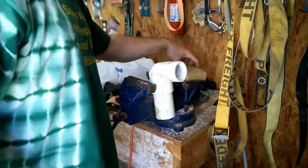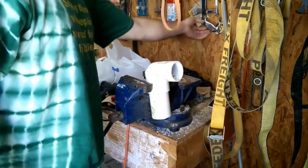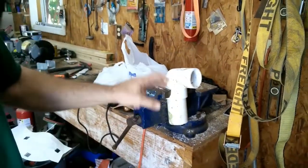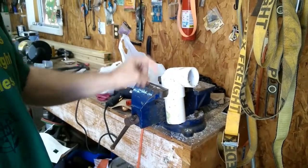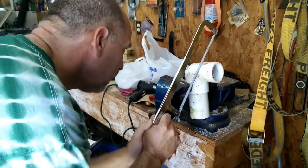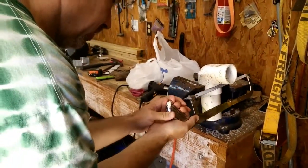I promised I would show a video on how to put together the two and a half inch siphon to fit it into a six inch drain pipe. So here we go. What I've done is the two and a half inch to two inch reducing elbow — a 90 degree elbow — and I'm just going to cut this with a hacksaw. You can use a power tool, just be careful. I'm just going to cut this off.